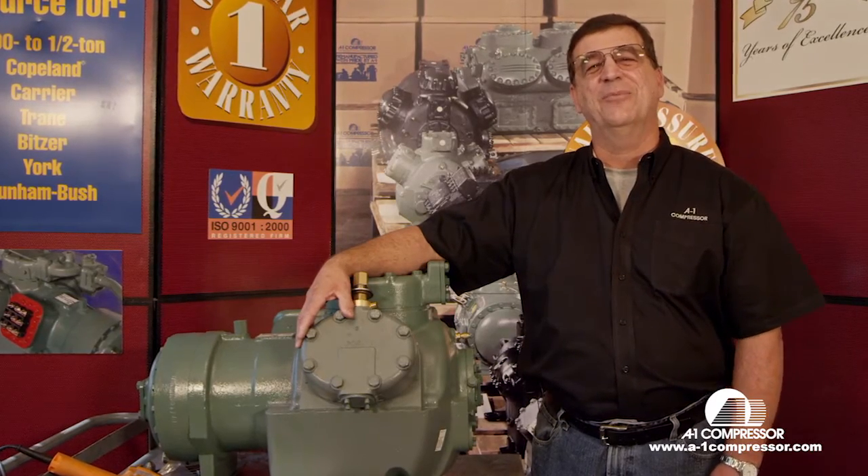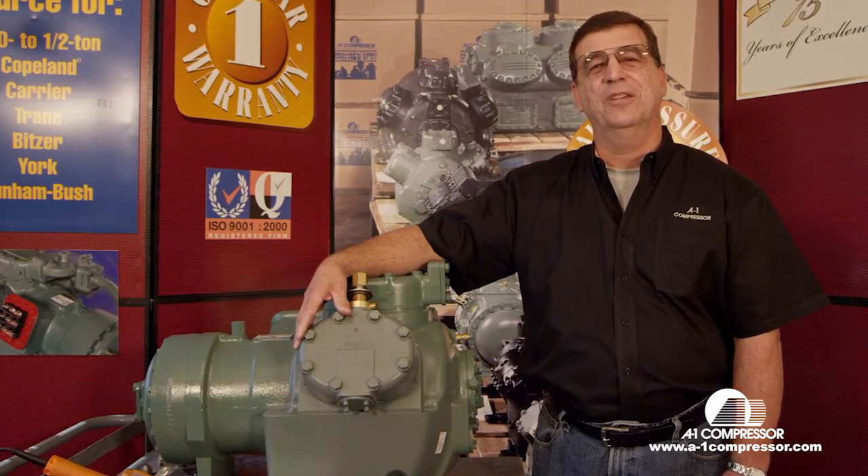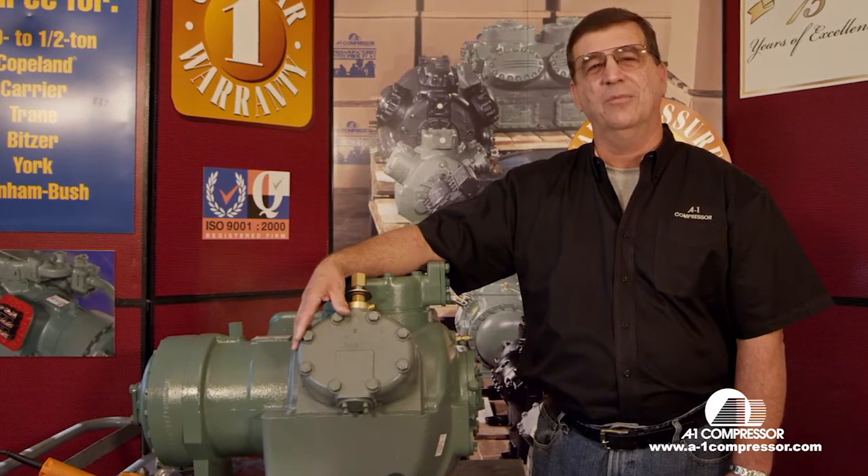Hey you guys, my name is Horace Parker with A1 Compressors. Today we're going to show you some videos of the most commonly asked questions that have come in to us. What we're going to do today is change this K-model valve plate.